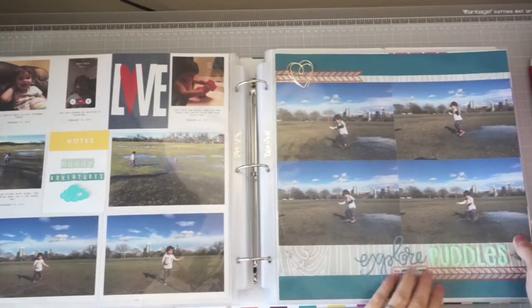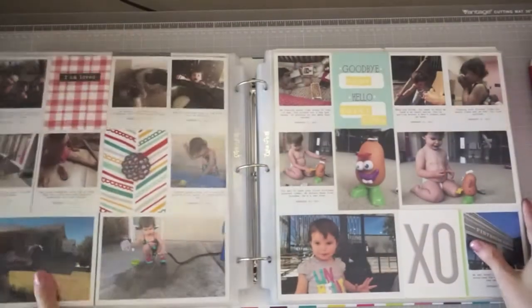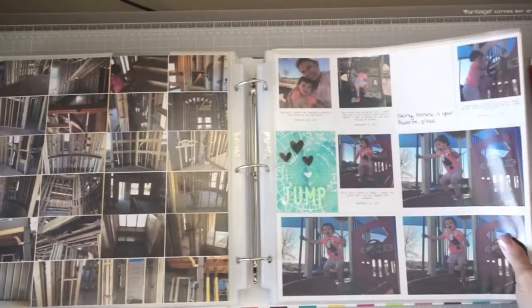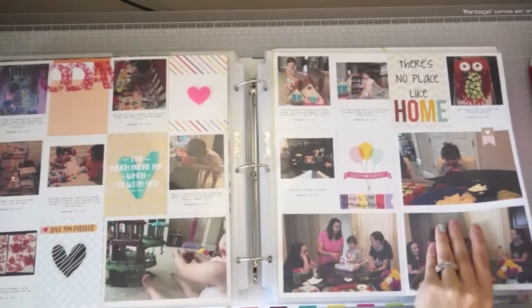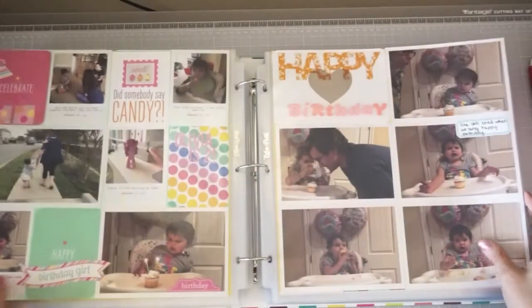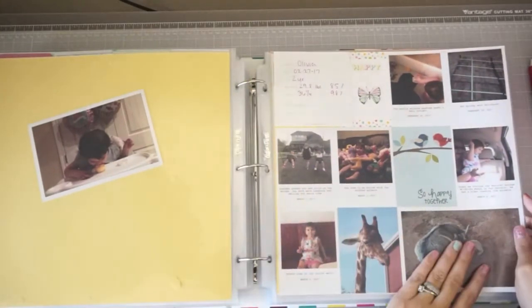I used the Freckled Fawn March kit a lot for some of these exploration photos — I really liked the embellishments for the outdoor photos. Here's another macaron spread, so I was waiting for those macaron embellishments. I also used some of the alphas from that March kit for the outdoor pages. These pages are for Olivia's birthday party and I've got a couple of pages I still need to scrap for that. Then at the end of February I'm picking up on March.